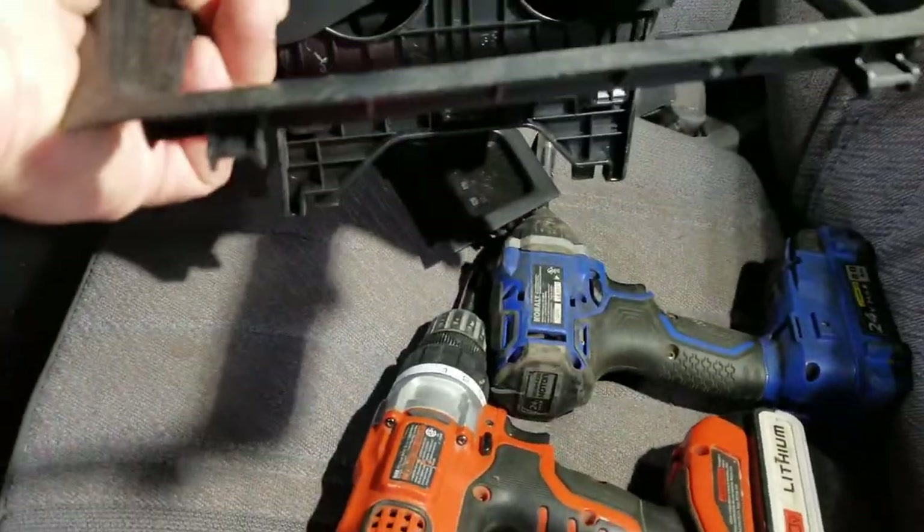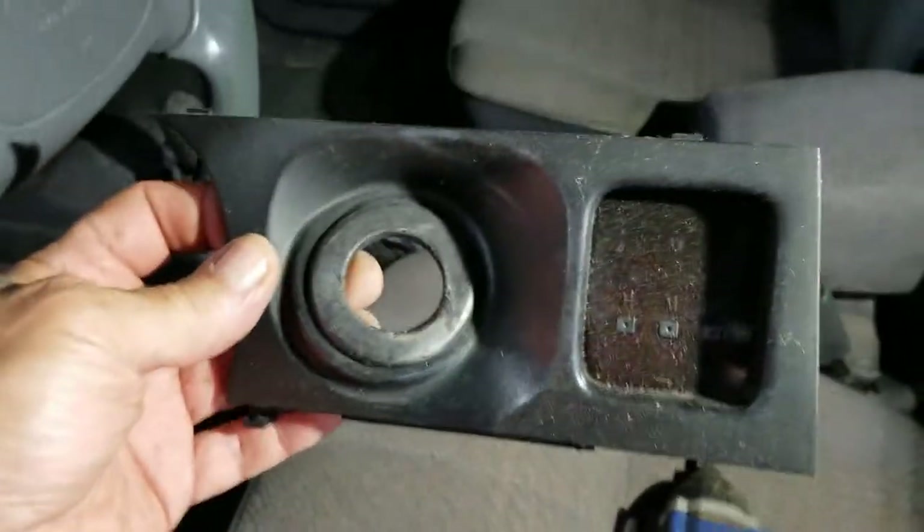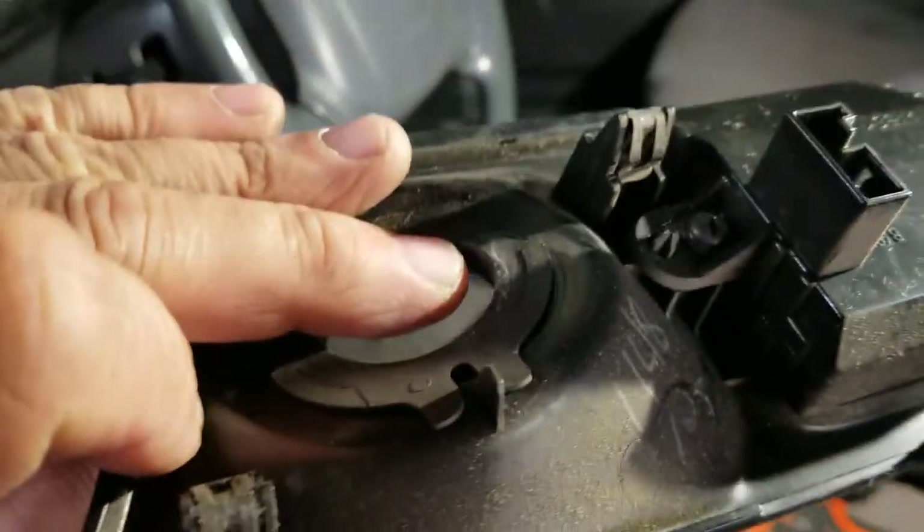There is a screw there that has to come out. The rest of this is just held in with push clips. This piece would come out next. After that it's the piece that goes around your key cylinder and such. Unplug the clock from the back of it. You'll have to unplug your emergency flashers too.